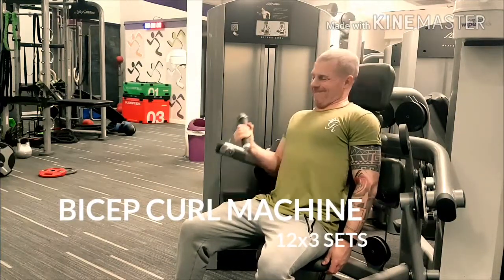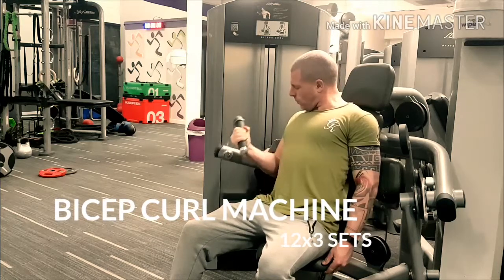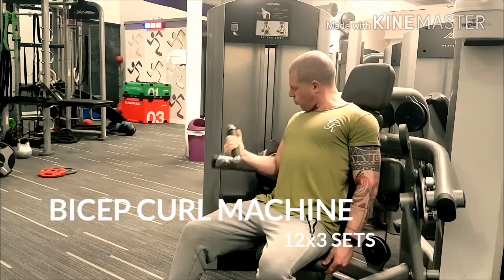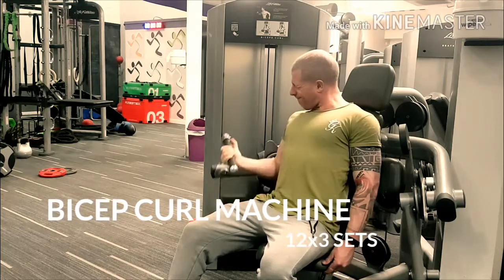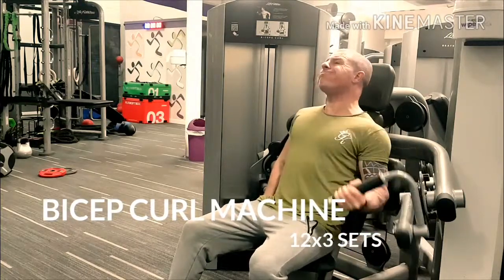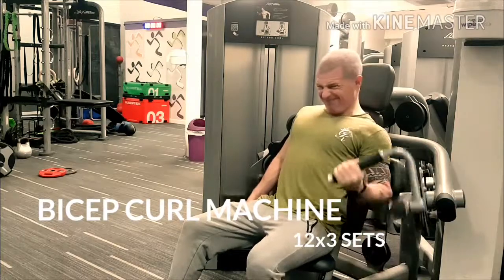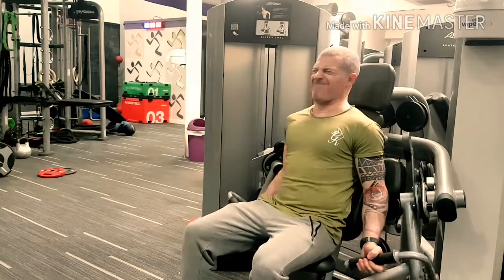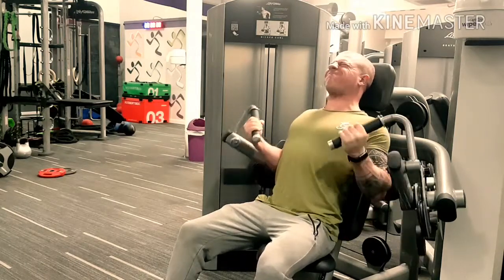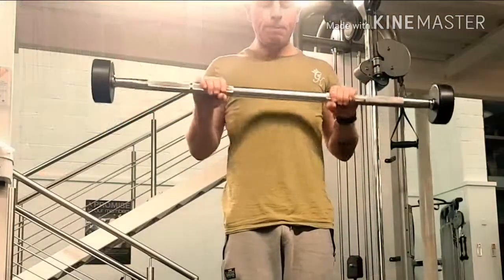Next I'm going on the bicep curl machine. You can use dumbbells, but I like this because it's a fixed position. I start by warming up both arms, then select a heavier weight and do both arms at the same time. I usually do three sets of 12, upping the weight each time, and I also include a drop set because I want my arms to grow more.